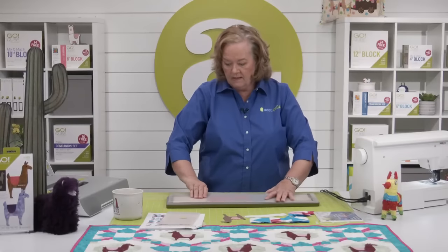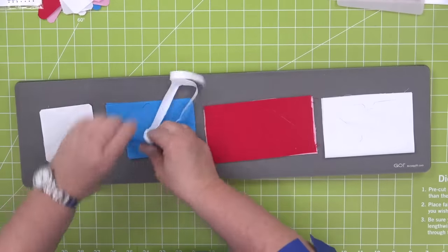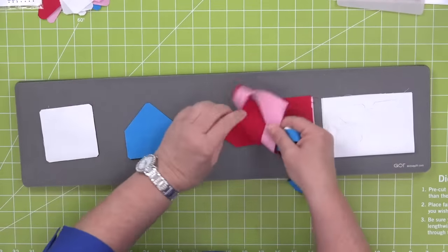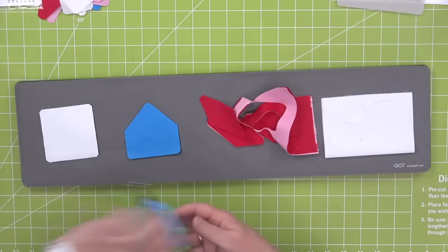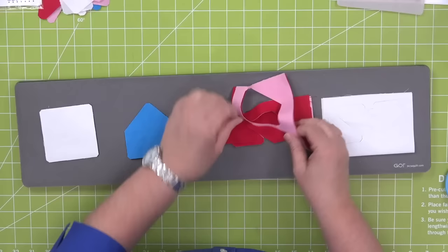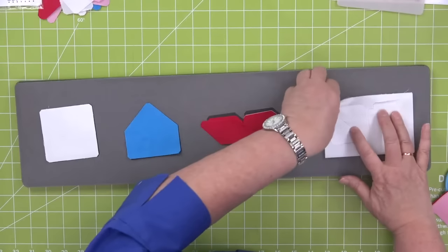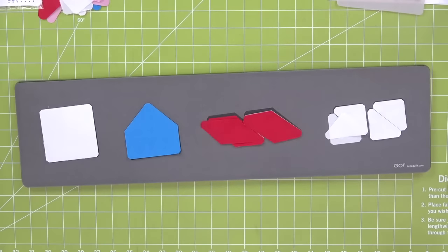Here we go — slide, don't lift. Look at how beautiful these pieces are. Look how fast we cut all the pieces. Every now and then if you find one thread, don't pull it because then your whole piece will just come apart.